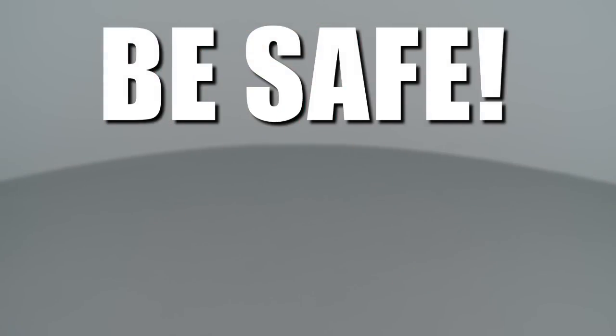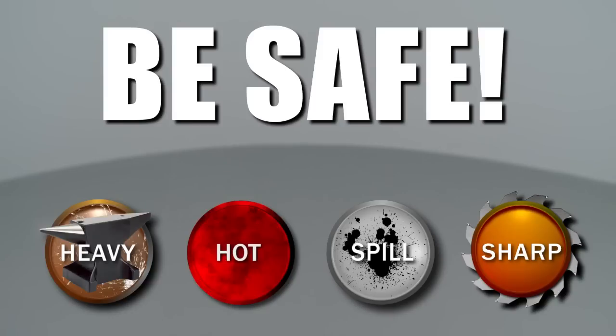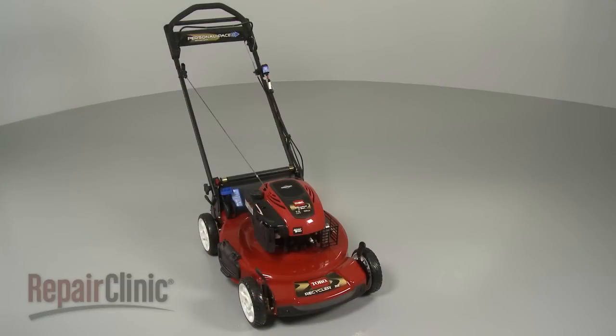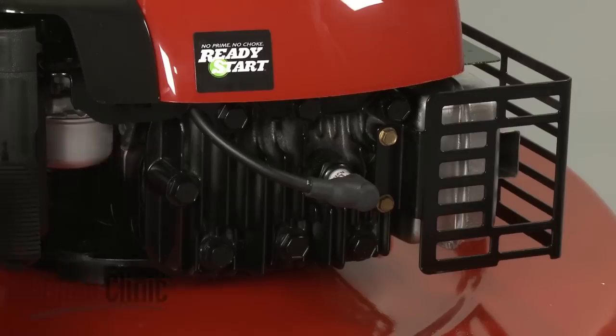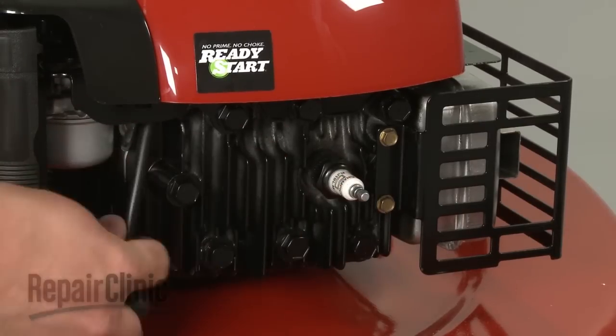Repair Clinic encourages you to perform this procedure safely. In this video, we will show one or more icons to alert you when to use caution. Some repairs will require you to disassemble your lawn mower. Before you attempt this, make sure the mower's engine has cooled and remove the wire and boot from the spark plug.